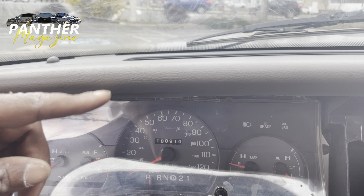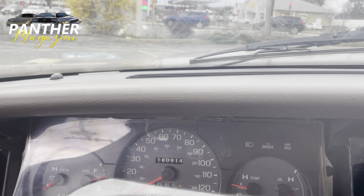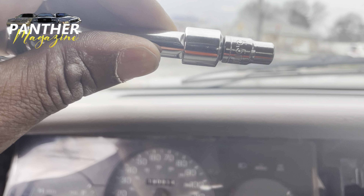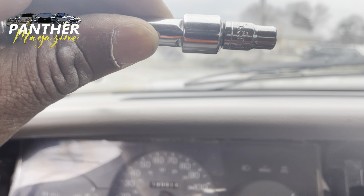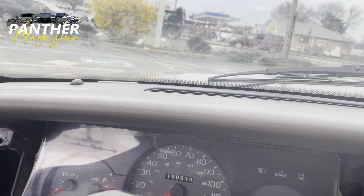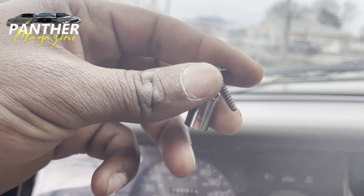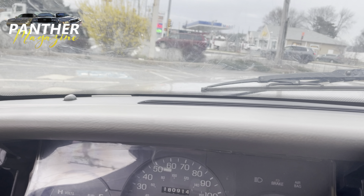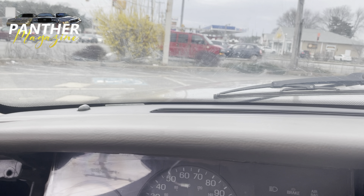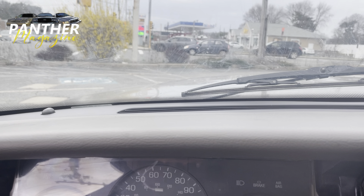I took all the screws out — the gold screws that were here. It took a 5.5 millimeter socket to get those gold screws. And as far as the screws that held the trim together, that was a 7 millimeter socket. So you need a 7 millimeter socket as well as a 5.5 to take the cluster apart.